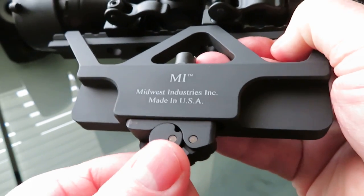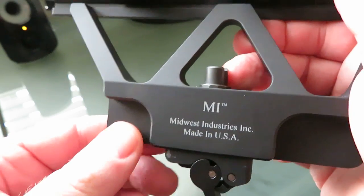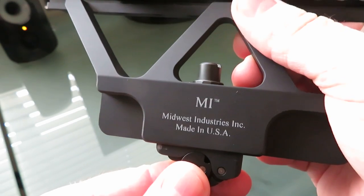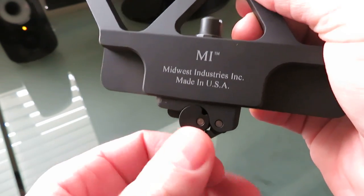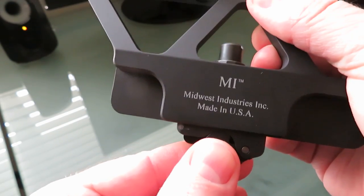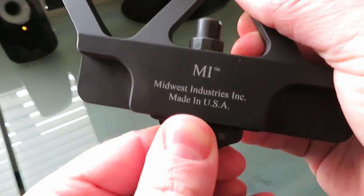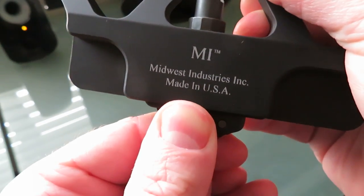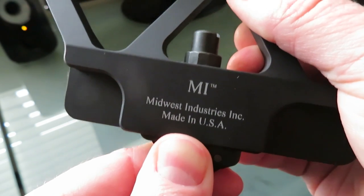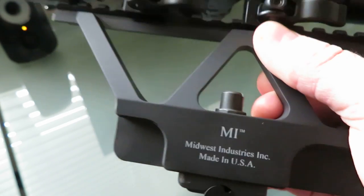Second thing: to adjust the actual tension of the QD, it's fairly explanatory in the instructions but I just wanted to show you guys because there really isn't a real good tutorial on it. It does say with the QD lever in the open position to go ahead and push up on it. Until that nut pops all the way up like that. When it's in its up position, you want to just go ahead and rotate it right to tighten it or left to loosen it. And what you're going to want is a snug fit on your rifle.